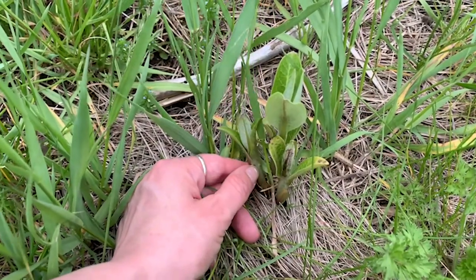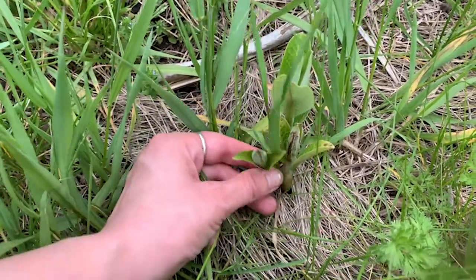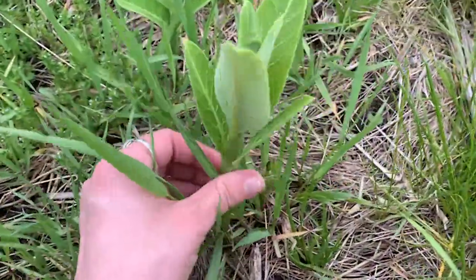Here's what I was talking about before — this is what a milkweed shoot looks like when it first comes up from the ground. It just gets bigger, wider, and taller over time, just like these.